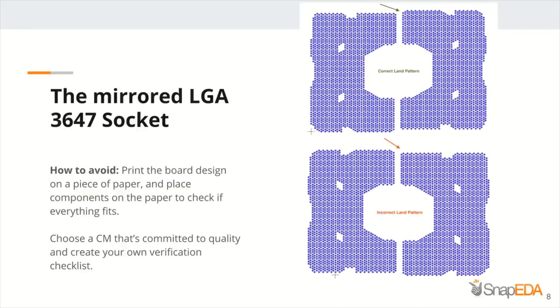Starting with a very popular tip that can apply in multiple situations: if you have a footprint in your hands, you can print your PCB layout on a piece of paper in one-to-one scale, then place components on the paper and check if everything is correctly aligned and oriented.